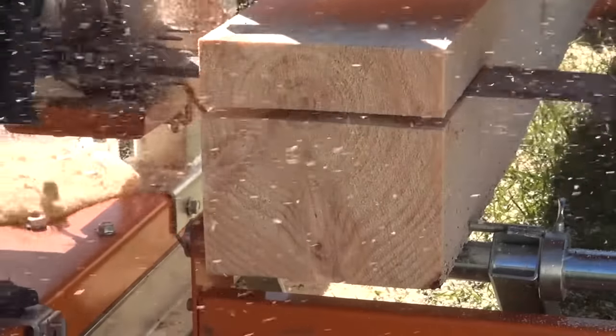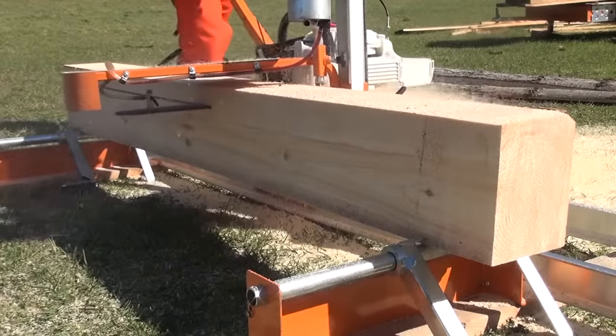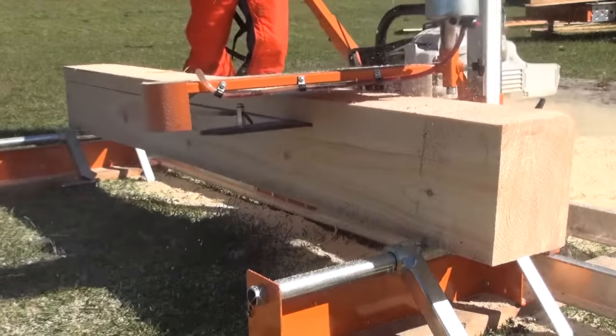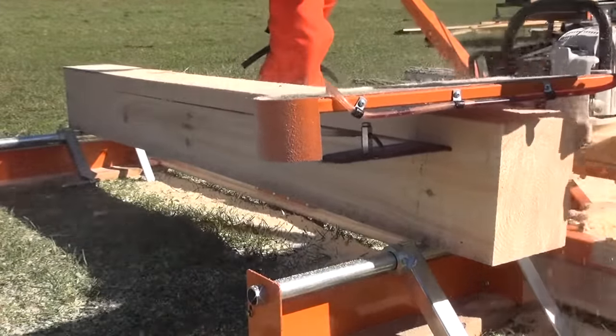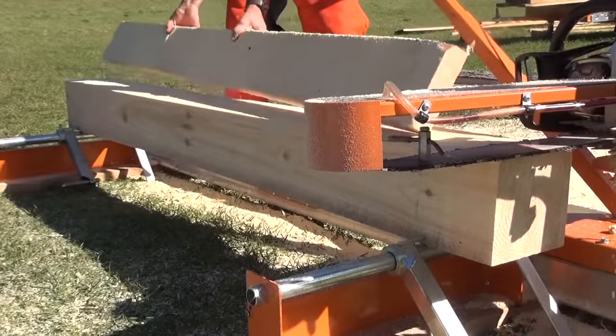At the end of the day, the speedy disassembly of the Port-O-Mill's modular components makes it easy to store. Because of its lightweight and small size, the Norwood Port-O-Mill can be shipped by courier or the postal service anywhere in the world, including right to your door.